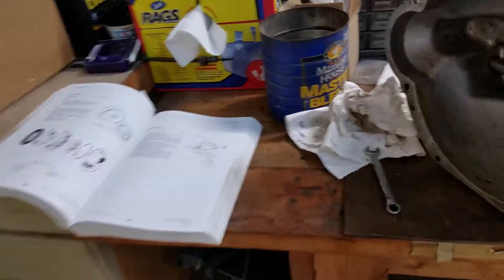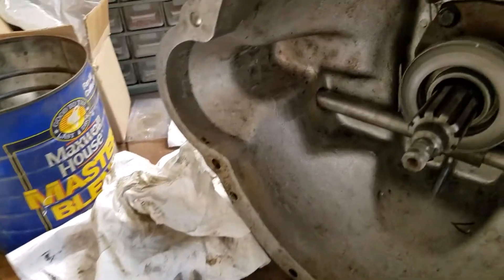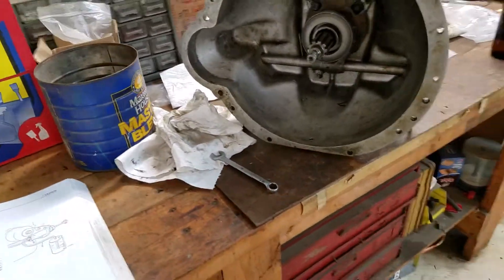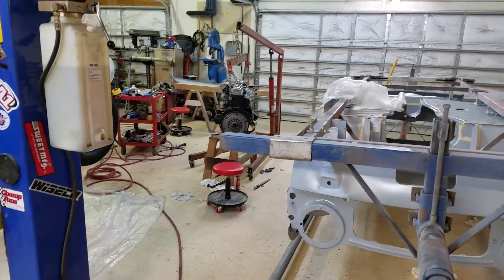I pressed the original carrier into the new throw-out bearing and we now have clutch action, so that's squared away. Tomorrow we'll take this and put it on that.